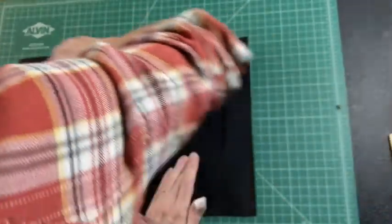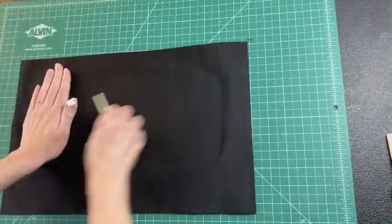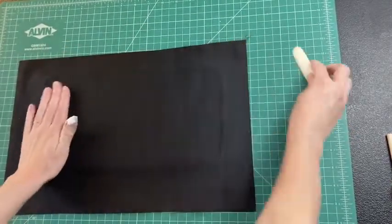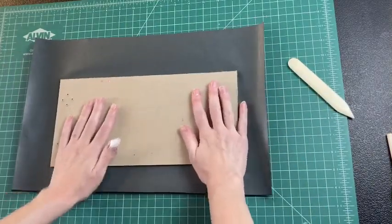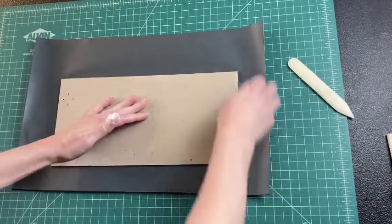Take your bone folder and go from the center out towards the edges so you get rid of all the air bubbles and don't leave anything. I've put it pretty much in the center — now we're going to trim down the edges.